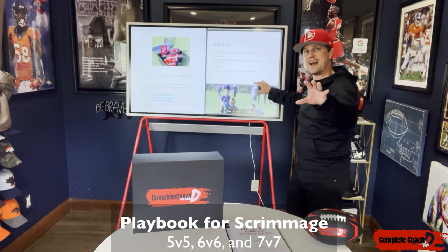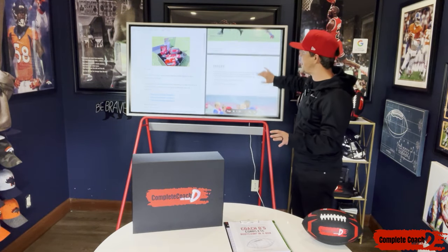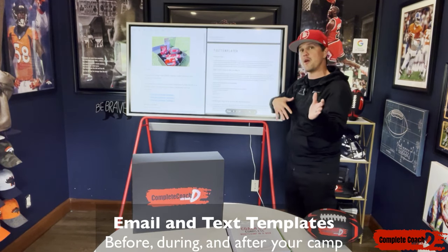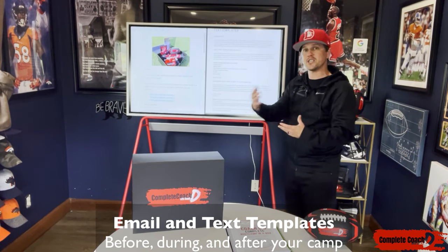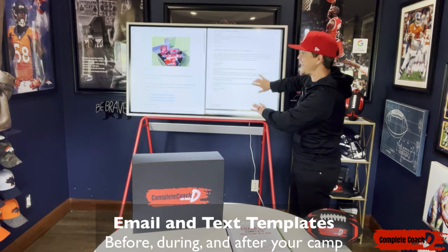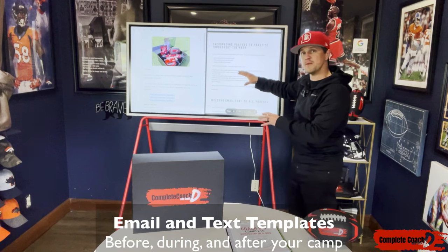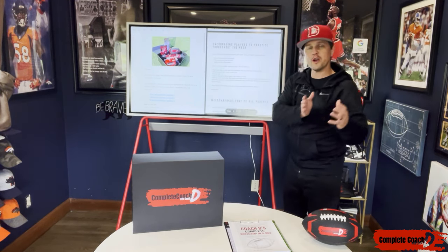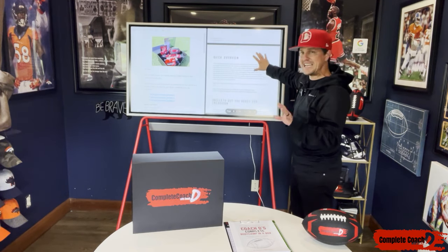Now if you're like me, I like to have templates — and I'm not talking about just email templates. I also like to have text templates throughout my boot camp. Let's say I'm doing a weekly boot camp — I would want to have text templates like what should I say, how should I remind them of this and that? Well, I've got you covered. All of that is included here in the playbook. I also give additional encouragement and additional videos that you can send to your parents either before, during, or after your boot camp as well.